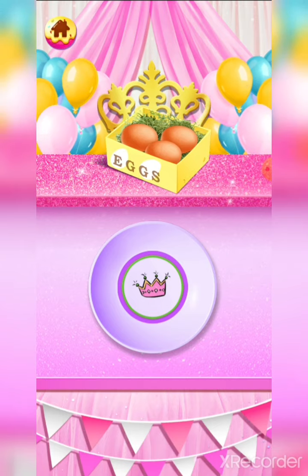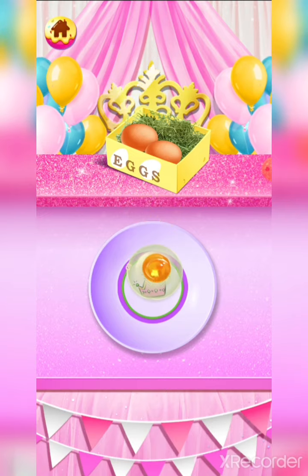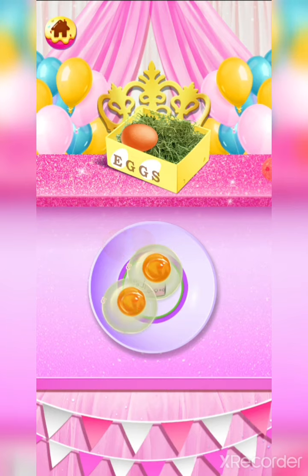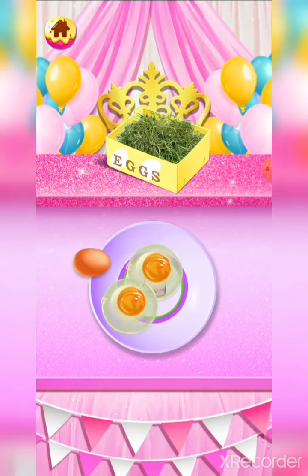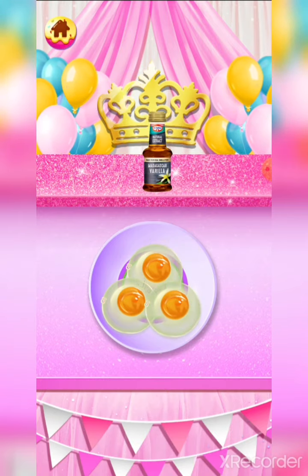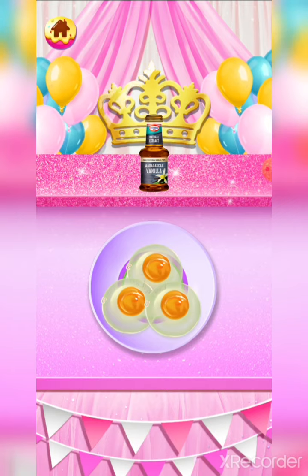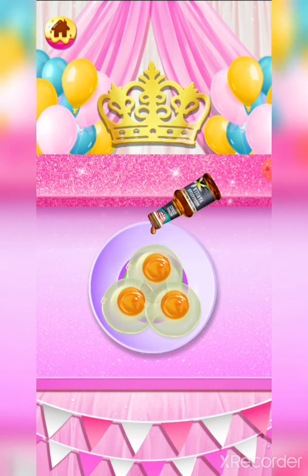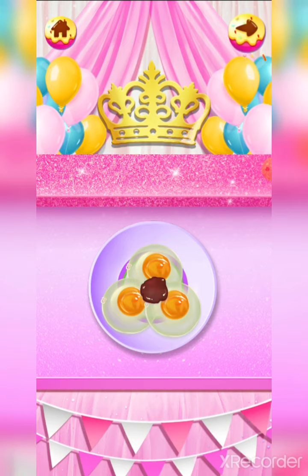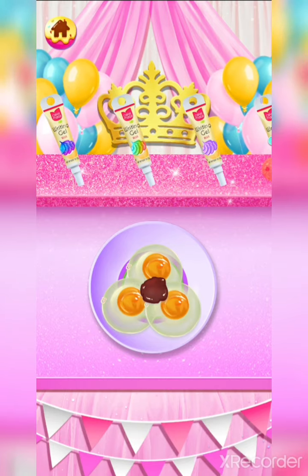Let's add three large eggs. Dye the cake mixture with the food coloring gel.